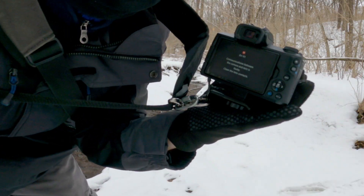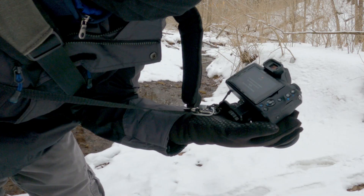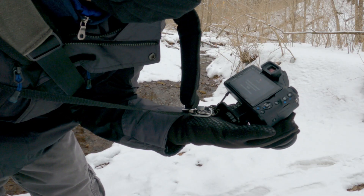I just had an issue — Error 01. Communication between the camera and lens is faulty. Clean the lens contacts.